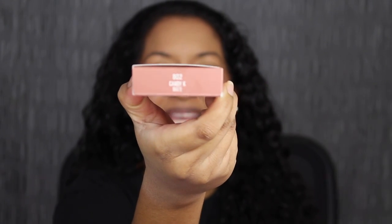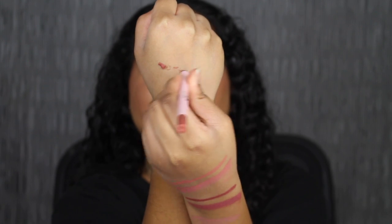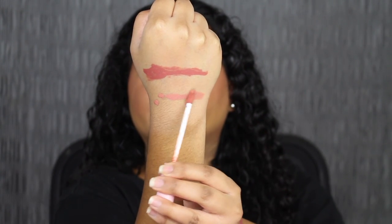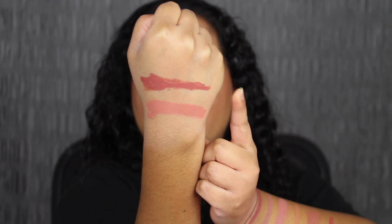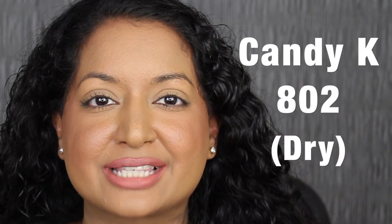The second to last shade is called 802 Candy Cake. Here's what the shade in Candy K looks like — it kind of broke apart, but that's fine. I'm not sure why the lip liner is darker than the actual liquid lipstick; hopefully it does dry down darker. Here's what the shade in Candy K looks like dried down. Another beautiful shade.